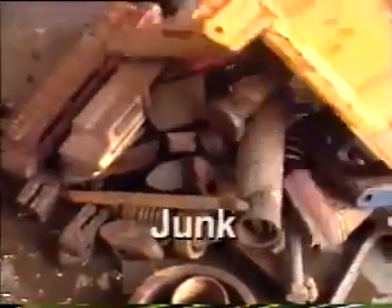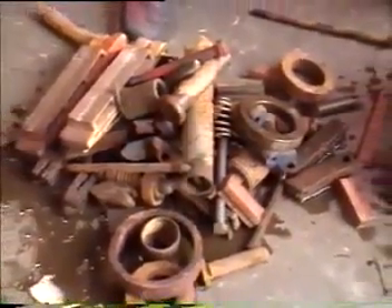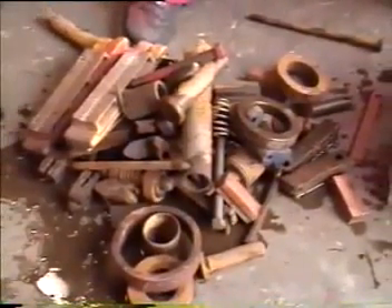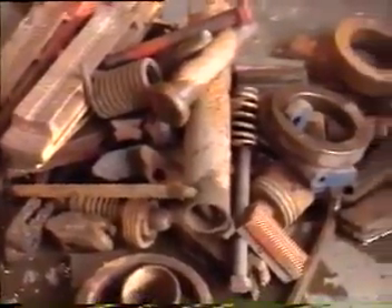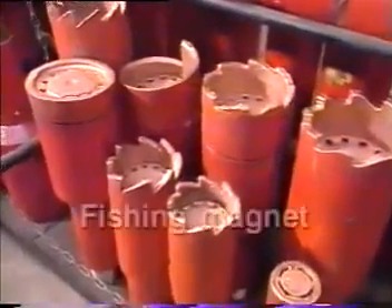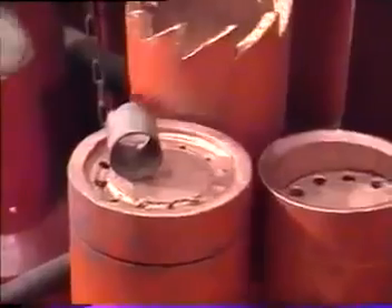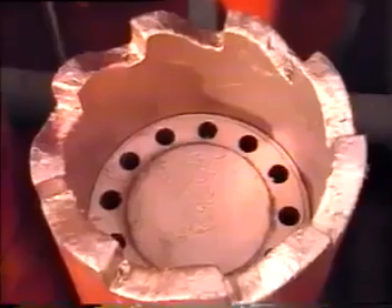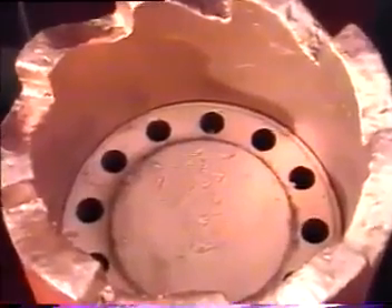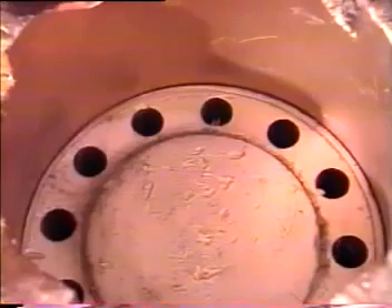Open hole fishing also involves the retrieval of junk at the well bottom. Junk is defined as any unwanted material in the hole that hampers operations, such as accidentally dropped tools, metal debris, and parts of equipment including cones from drill bits. A commonly used retrieval tool is the fishing magnet. Fishing magnets are especially cost-effective for retrieving smaller ferrous objects such as bit cones, slips, and mill cuttings. Permanent magnets have circulating ports around the outer edge so that fill and cuttings can be washed away, exposing the junk for proper magnetic contact.